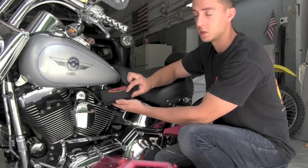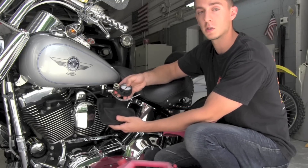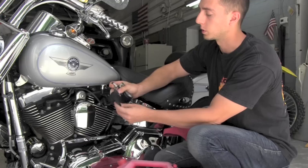We've got our nice carrying pouch here — just open it up, got our gauge that tucks in nice and small, along with a bottle of fuel ring lubricant.